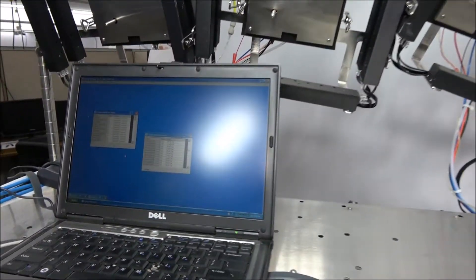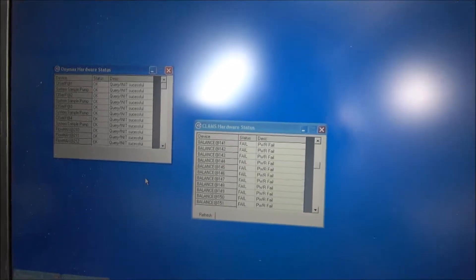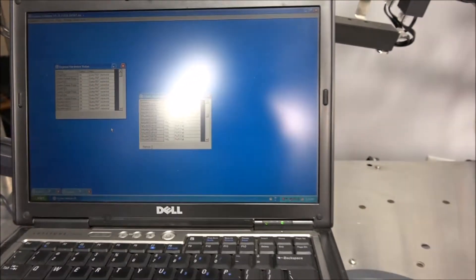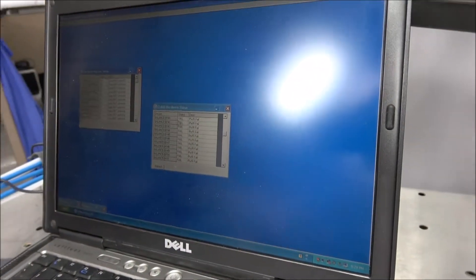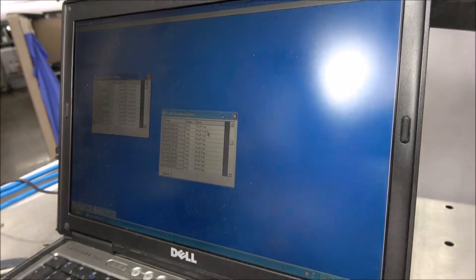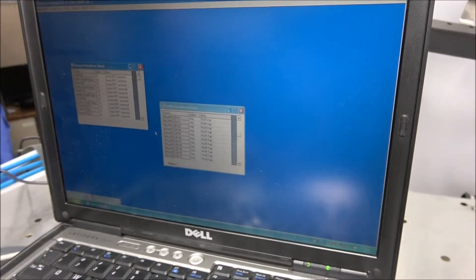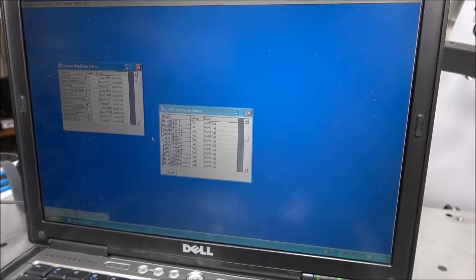The instruments communicate with the computer and may appear complex, but seek to reconnect to the computer if you've undone cables because you've moved them. This here is also a troubleshooting menu, and if you notice our balances say 'power fail,' that's simply because they're shut off. Oftentimes if you do have an error in the system, it will identify specifically where that error is.